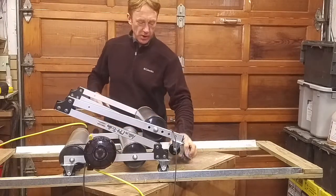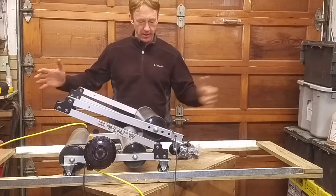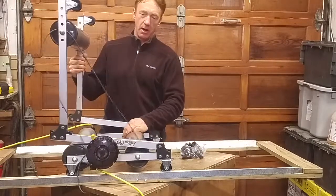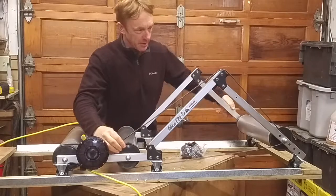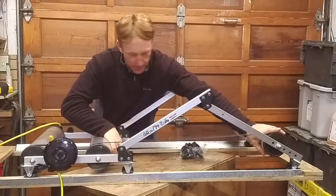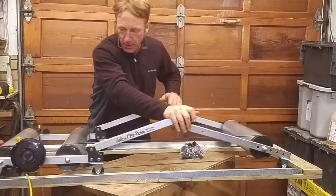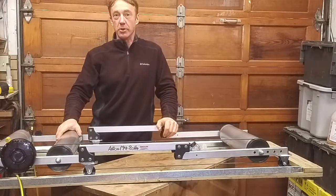Hey, it's Chris here. I wanted to show you what I did to make a rack for a set of rollers. This particular set can collapse down for transport, which is great. What I like most about these rollers is they have an adjustable tensioner — a resistance unit. The problem is I've also got another set of rollers, the Tacx Galaxia, which are great because they rock back and forth.